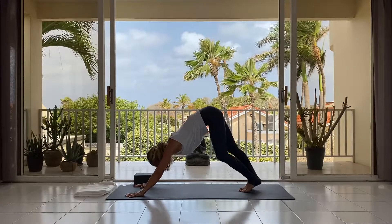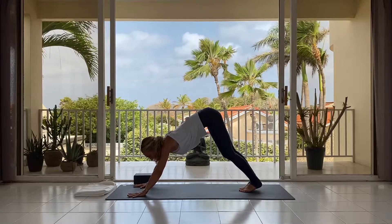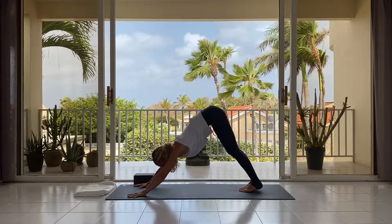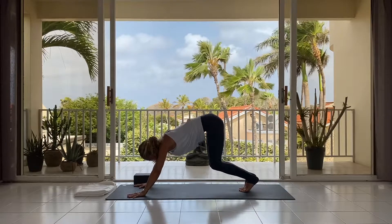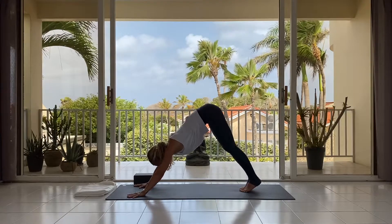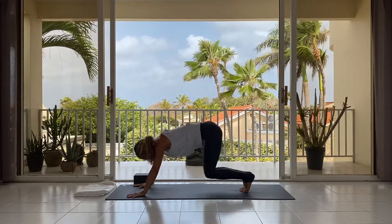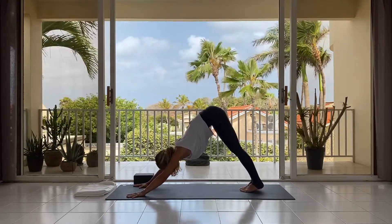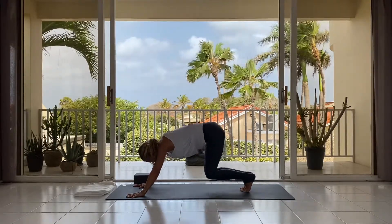On the in-breath, lengthen the spine — maybe alternating the heels, whatever feels okay. Then, still breathing in, on the exhale lower both knees down in the direction of the mat so the shins are parallel to the floor. Exhale, press back up; feel the in-breath; exhale, lower down; and press back up. Lower the knees down as you exhale, inhale to lengthen.